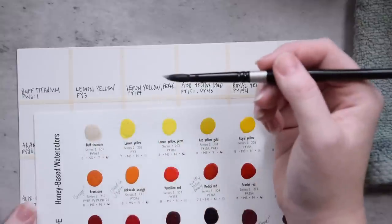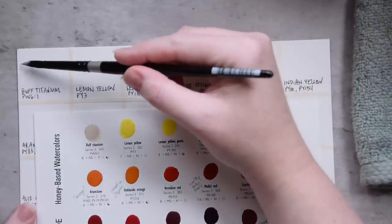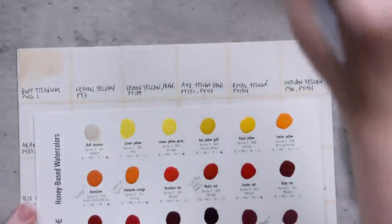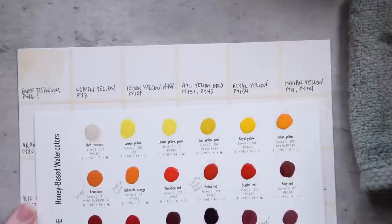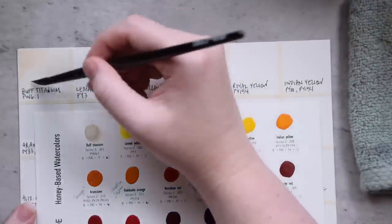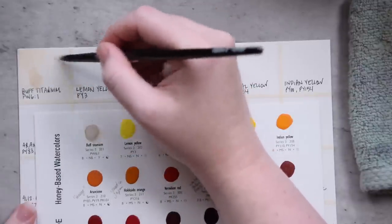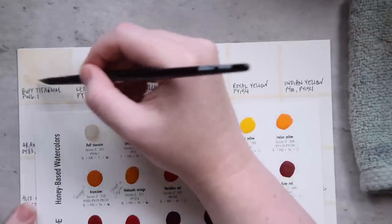Our first color is Buff Titanium. It lifted up very easily — it's made from PW6:1. Buff Titanium is not a color I use very often, but I know a lot of people do. It's really useful for urban sketchers in particular, and also great for landscapes. It makes really pretty mixes when you combine it with brighter colors — like mixing it with a quinacridone magenta gives a really soft powdery pink, and you can do the same with greens to make teals and all kinds of fun stuff.